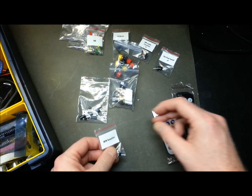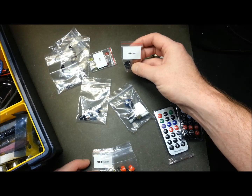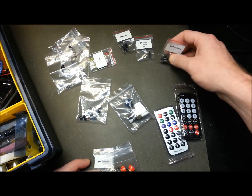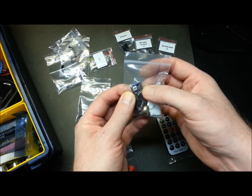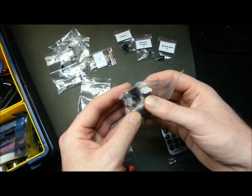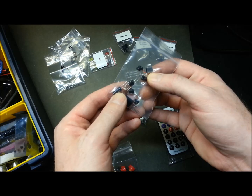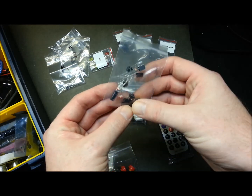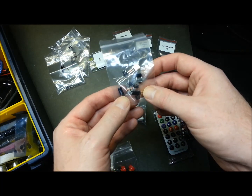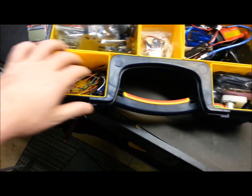I've got NPN transistors, push buttons, LEDs, five-volt buzzers, DIP switches, tactile switches, an RGB LED, some buzzers, pots, IR LED receivers, tactile switches, photo cells, tilt sensors - they actually look like capacitors but they're tilt sensors - a couple of remotes, and of course jumper wires. You can't have too many of those either.